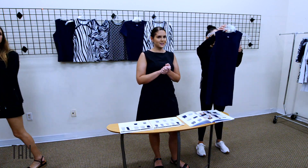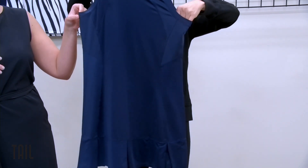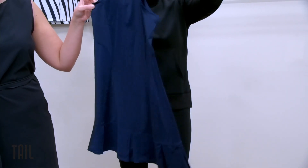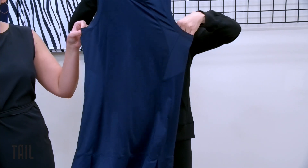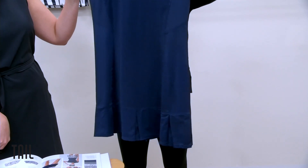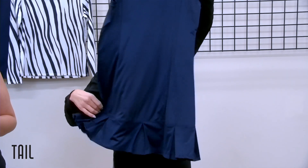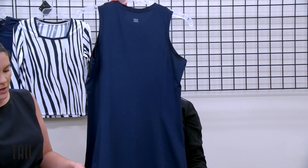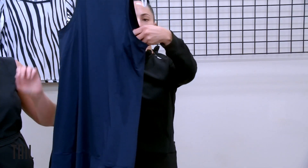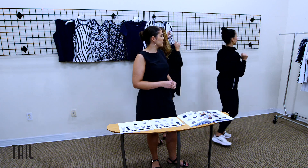We have a new dress this season — we incorporated the Sarita tank and features of the Doral skort at the hem, so it's really a hybrid dress. We're increasing the length to 33 inches — salesman samples will be slightly shorter at 32 — since we're seeing trends in longer lengths. We're playing around with inserts in sleek touch jacquard in the box pleats and at the underarm. We have her in navy blue and in chalk.